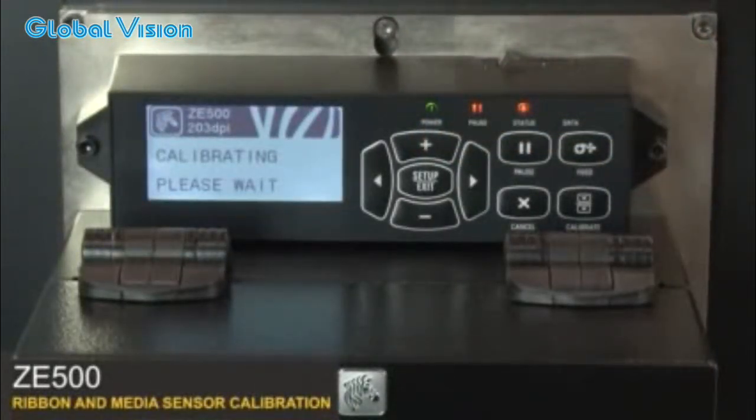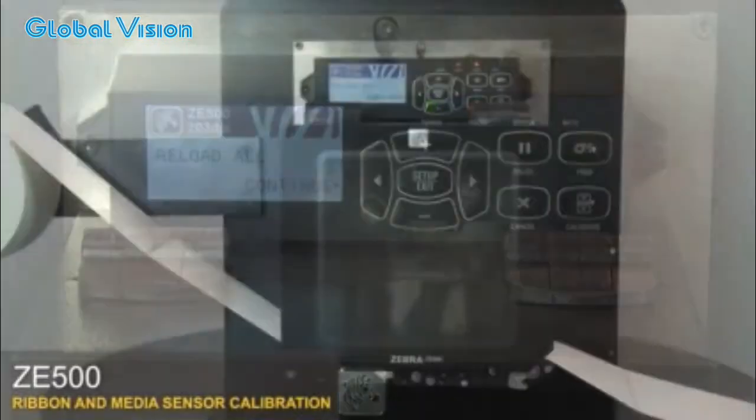The control panel will show calibrating — use wait. Wait until the control panel changes to reload all. Open the media door.